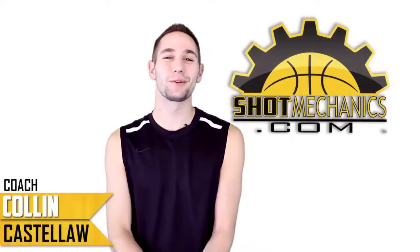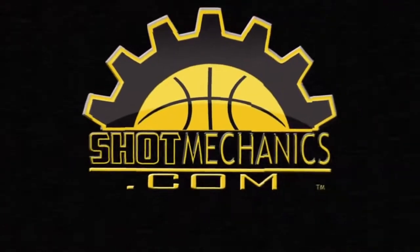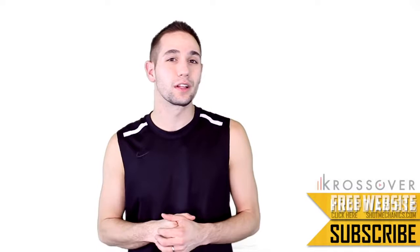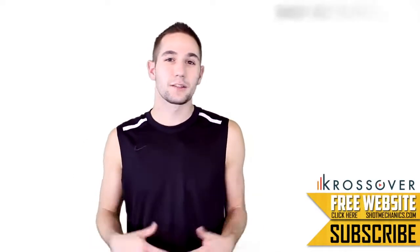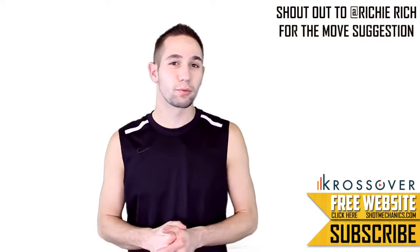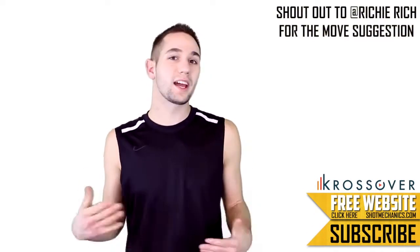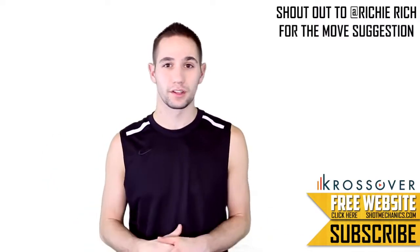I'm Coach Colin Castello with ShotMechanics.com and this is the LeBron James Power Dip. The Power Dip is an awesome move that LeBron James uses all the time and he's kind of perfected it in the last couple years. It's a perfect move because not only does it give him extra separation to get off his shot, but also most of the time draws a foul on his defender. Because you get separation and draw fouls, this move is perfect even if defenders are bigger or smaller than you.